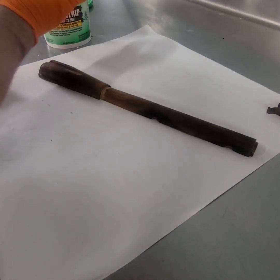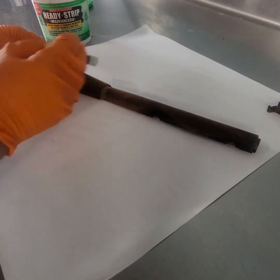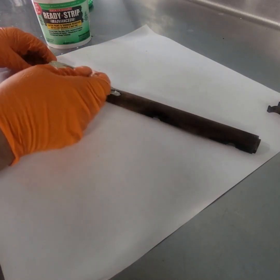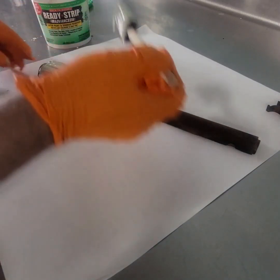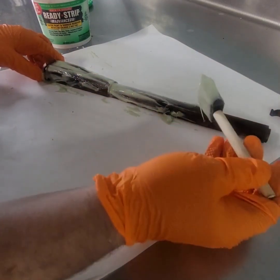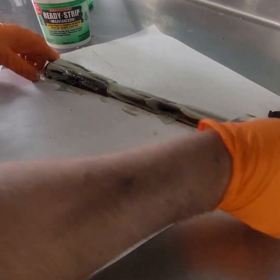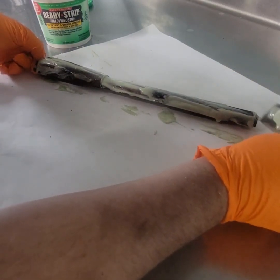Since we are messing with chemicals, I do like to wear gloves. With this stuff, make sure it's all mixed up — when it sits it separates, so you want to mix it up first. Then you just apply it liberally and make sure you coat the entire piece of wood. What we're really doing is removing any varnish, dirt, grime — anything — so that we can refinish the wood.